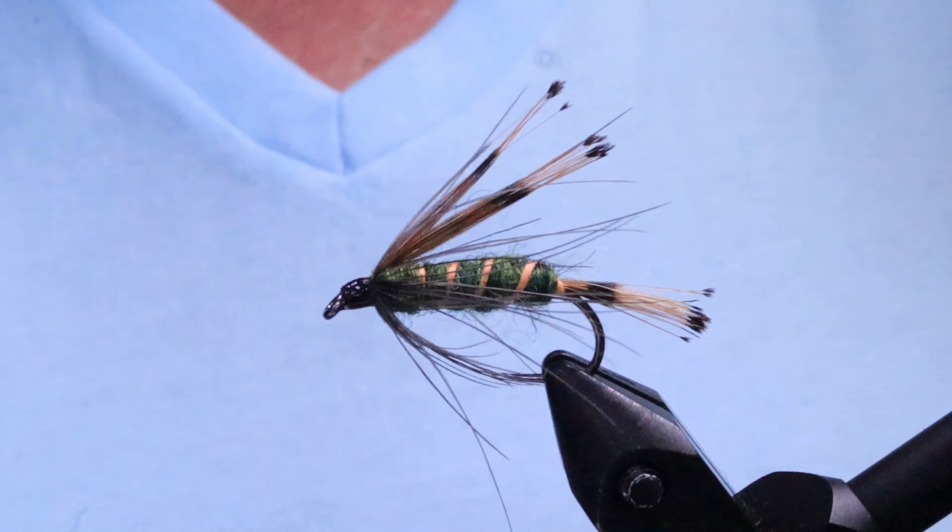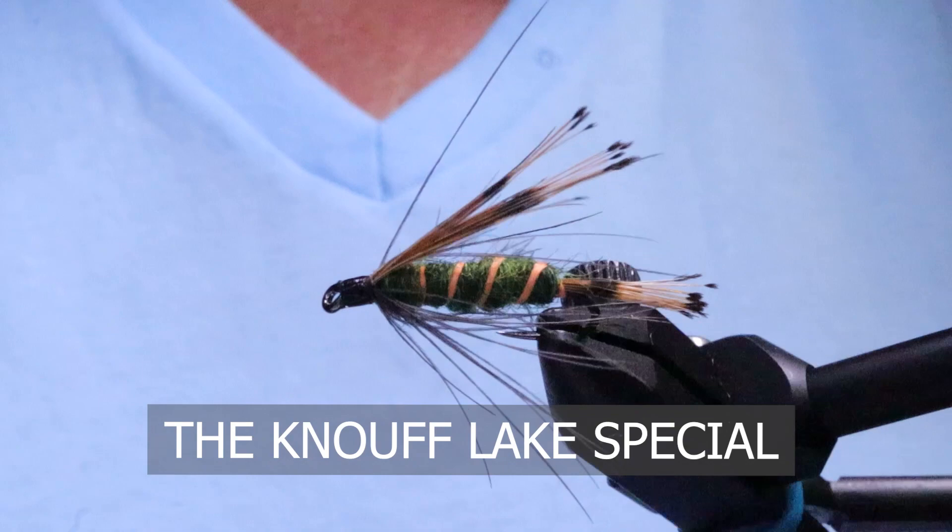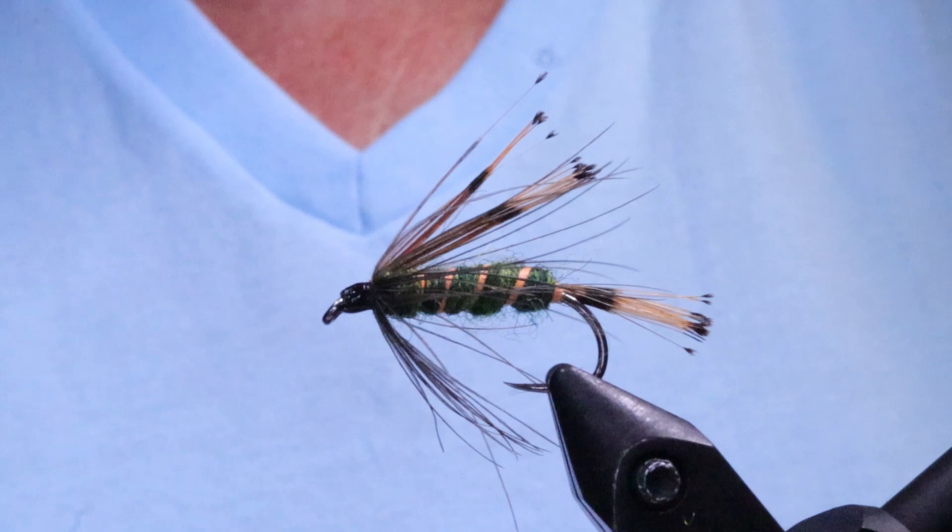G'day folks! Welcome to Sportfishing on the Fly on the Bench. Today I'm going to tie the Canoe Flake Special, also known as the Bazooka Fly. This fly was originally designed for Canoe Flake in BC. It's a wonderful pattern that imitates the traveling sedges in the pupa stage.